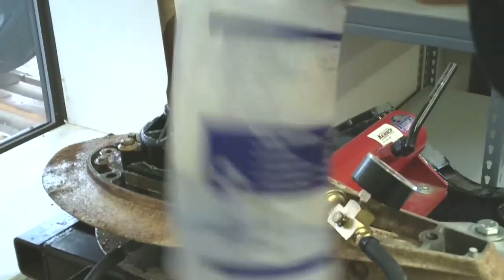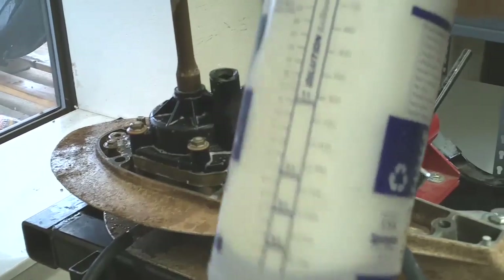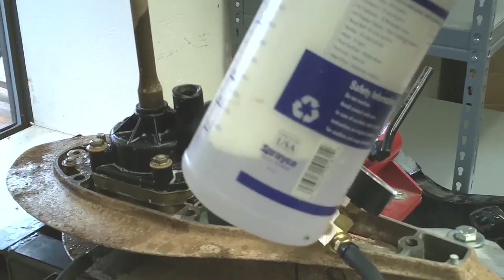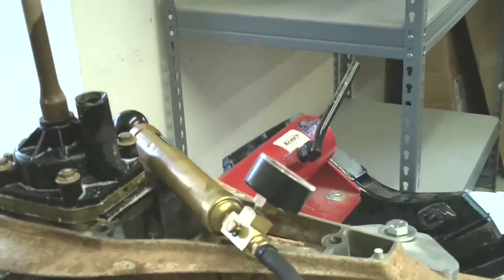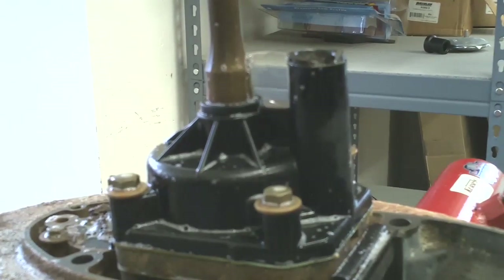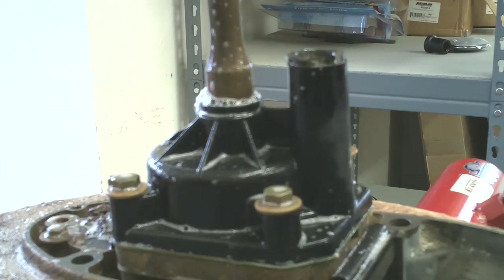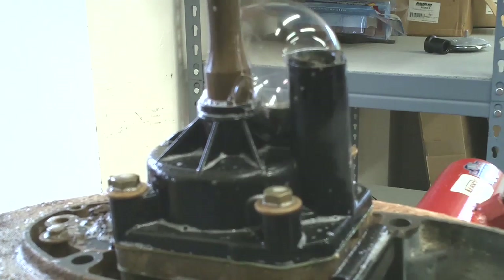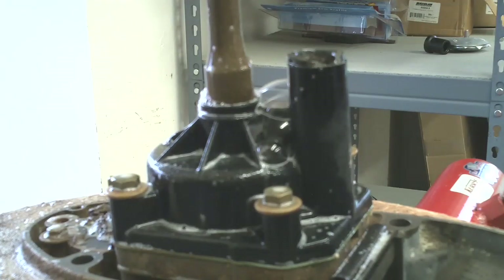We've put some soap in a spray bottle along with some water. We're going to pressurize the gear case and spray this soapy water mixture to see if we can get some air bubbles to help us pinpoint the location of the leak. We're adding pressure into the gear case now. You can see the air bubbles — right here below we've got air bubbles coming out where the water intakes are, indicating it is leaking through underneath the water pump.